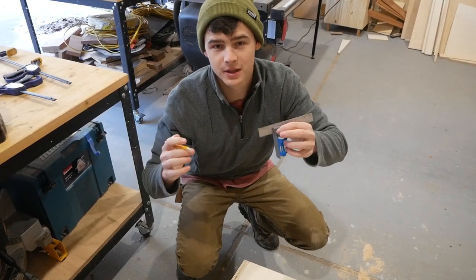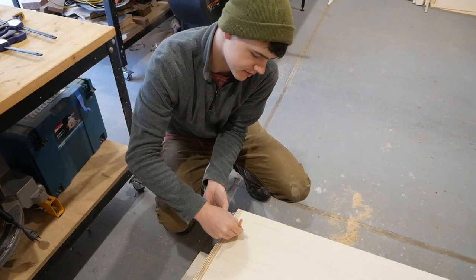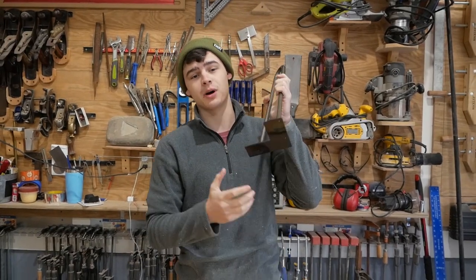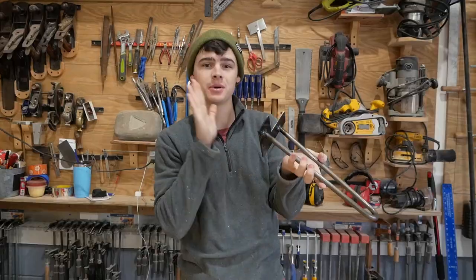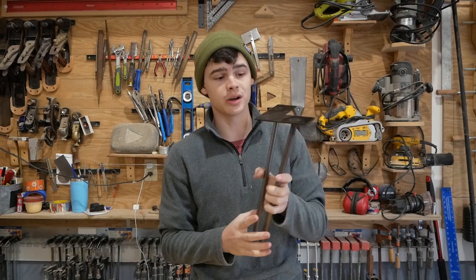We're getting ready to install the hairpin legs and we're just going to make a one-and-a-half inch mark from either side. This is going to allow us to know how far in to place the hairpin legs. Before we install them, I want to tell you guys about this product because it's pretty darn cool. These are half-inch, really heavy duty, custom made hairpin legs from DIYhairpinlegs.com.